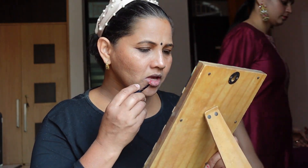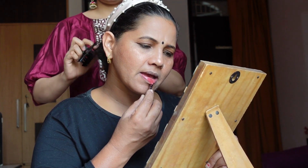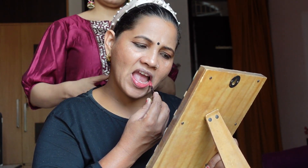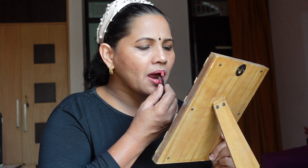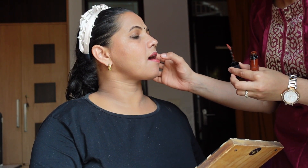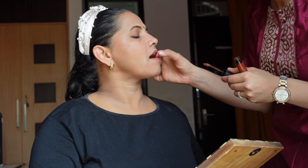My next step was to apply lipstick. I applied a light lipstick first, then added a slightly darker color lipstick on top to get the right color tone, and we mixed them together. Our lipstick is ready.